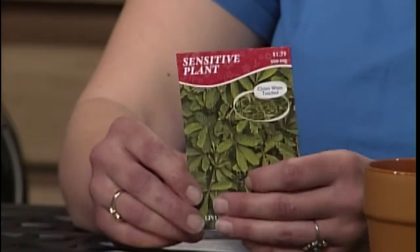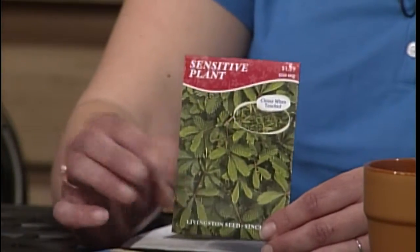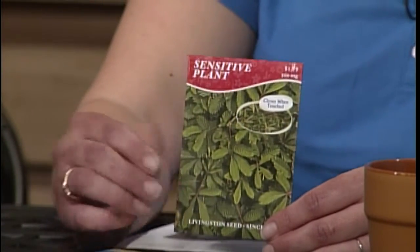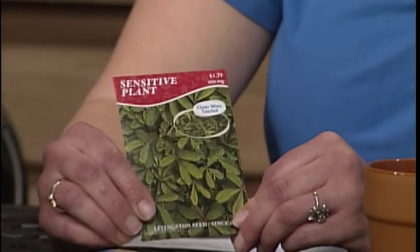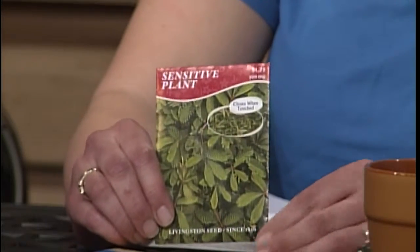And then I also brought the sensitive plant seed. This one is something you could start on the windowsill at home and then transplant outside later. After it germinates and gets bigger, if you touch it the leaves will curl up. That's just something kind of fun, and I think it's important for kids to be interested in gardening and start out early. I like that you had shorter-term ones to longer-term — gives them something all along the season.